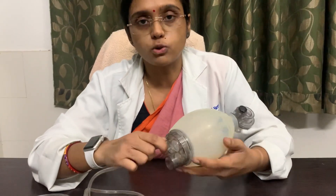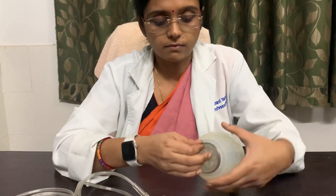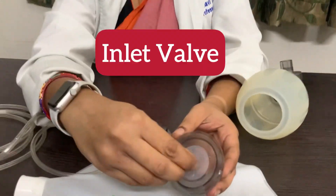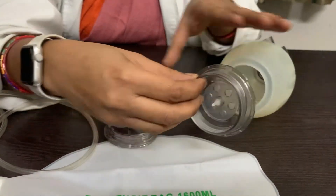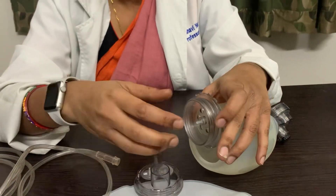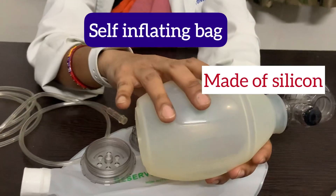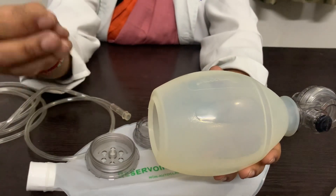Now I will dismantle this portion for you to see the inlet valve, which is a very important valve. As you can see, this is the inlet valve. When we squeeze the bag, this inlet valve prevents the air from coming out from the inlet portion. This bag is a self-inflating bag because when we press it, it inflates on its own without any extra flow of oxygen.